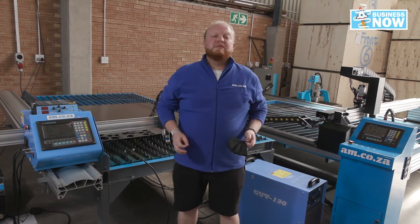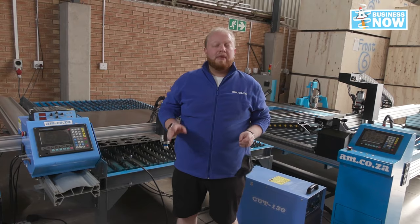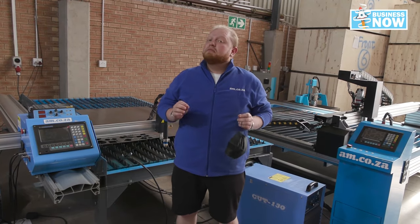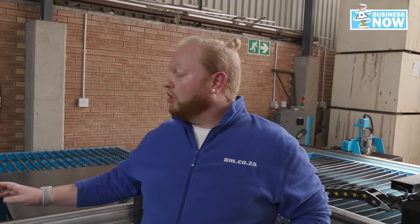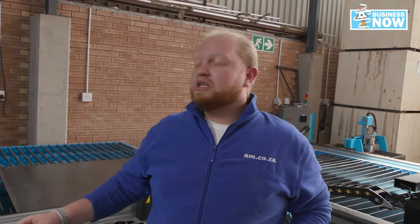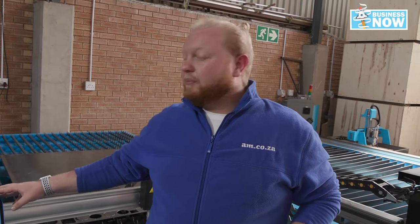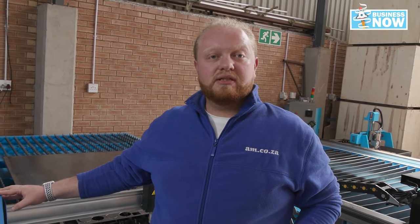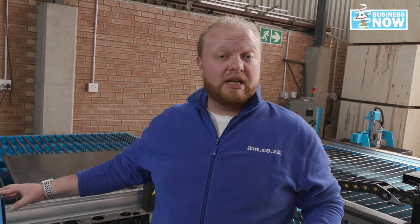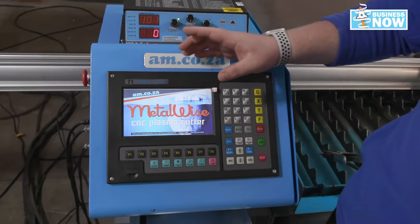Here we have the AM CNC plasma cutter. We have five key elements that make this machine great. Let's start off with our control box. This is the brain of the machine — this is where your software will be installed and where you do most of your work from. You set up your cutting points, your starting points, and start and stop any of your cutting that you need done.